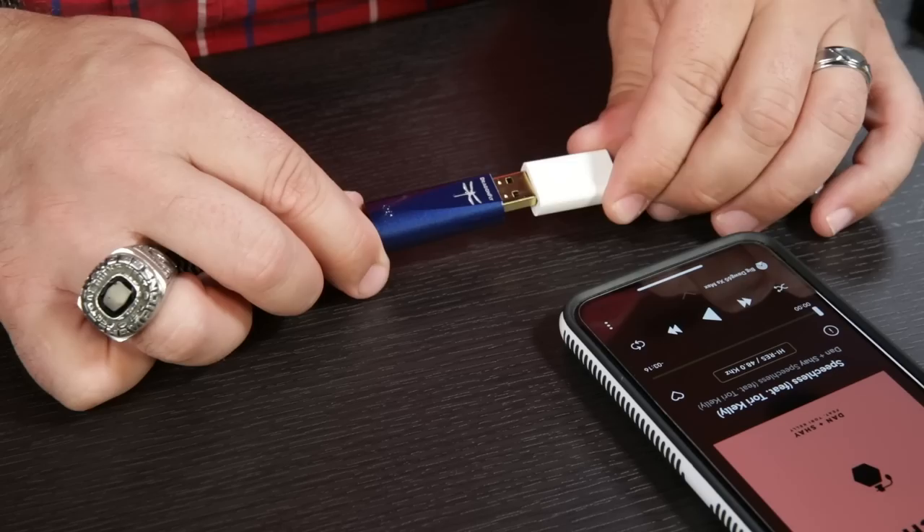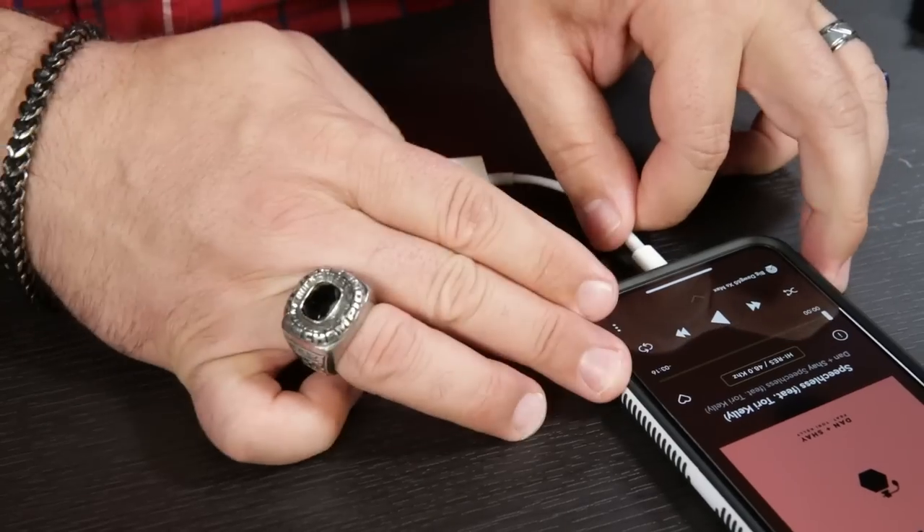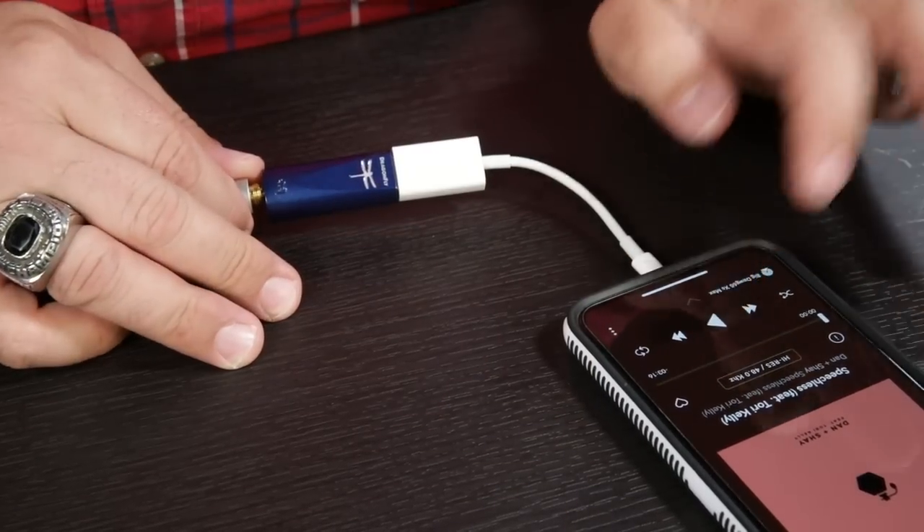Included in the box, obviously, is the Dragonfly Cobalt. You will also get a leather pouch and a USB-C to USB-A adapter. I personally use an iPhone with a lightning connector, so if you use an iPhone, you'll need to grab a lightning to USB adapter. And if you use an older Android phone with a micro USB connection, you will need a micro USB to USB-A connector.